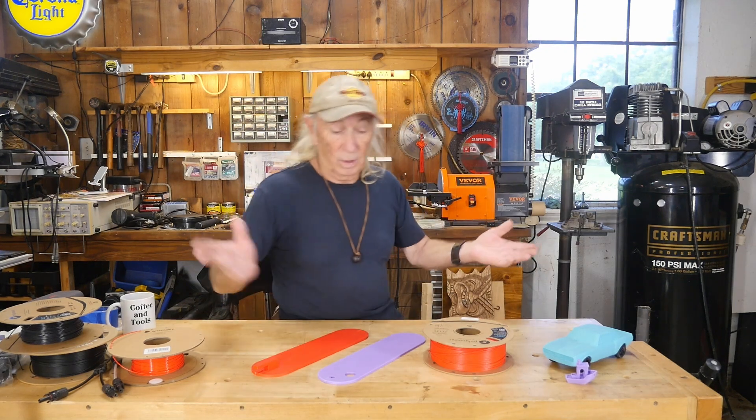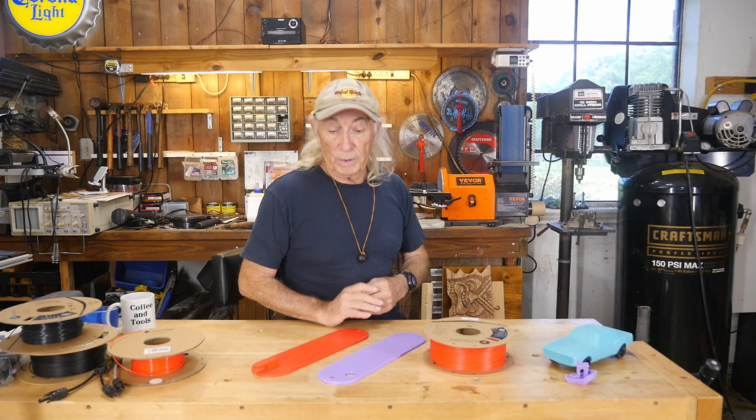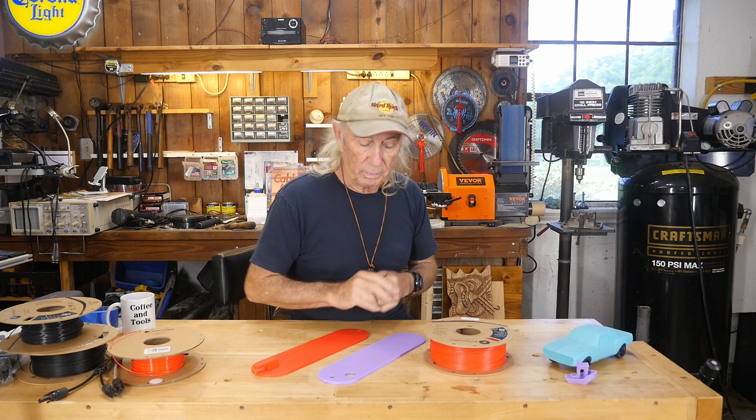Hey, howdy folks. Welcome to Coffee and Tools, as always. Today I wanted to do 3D printing. Thursday I'm going to see about the Camaro restoration project that we're getting slowly involved with, but today is 3D printing day apparently.